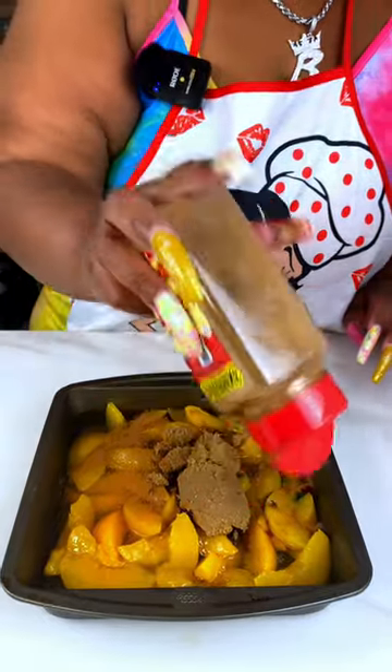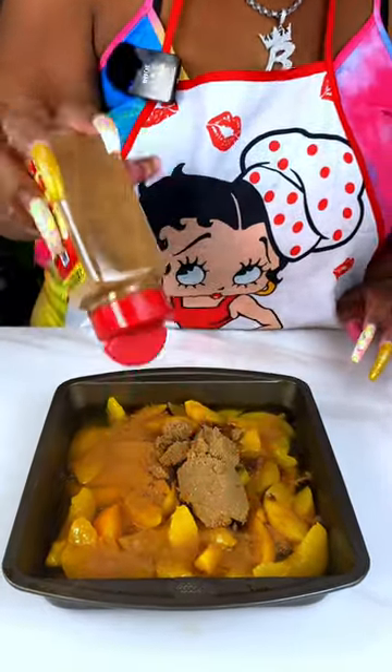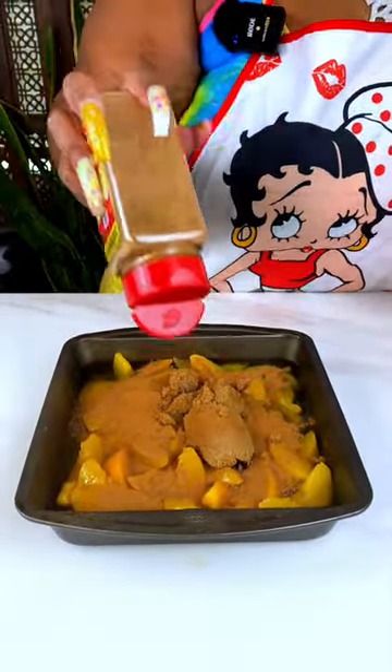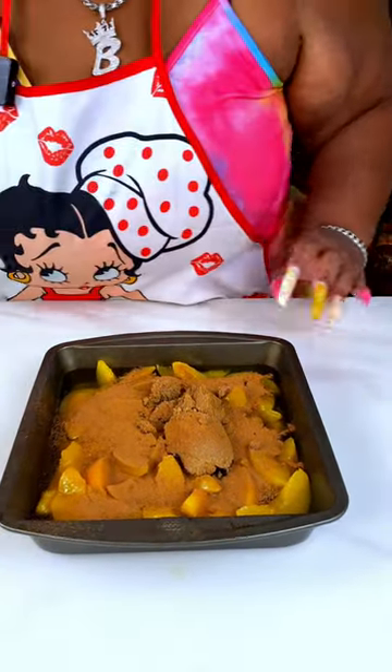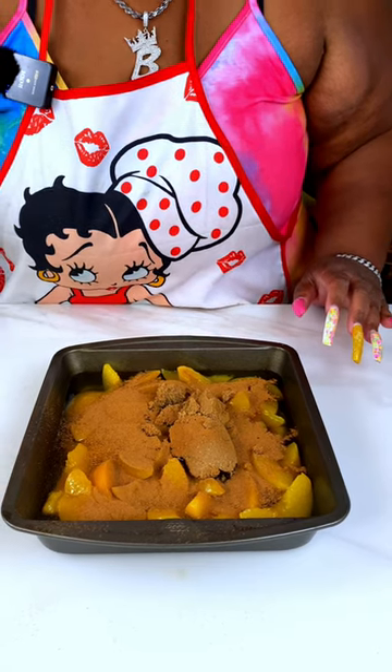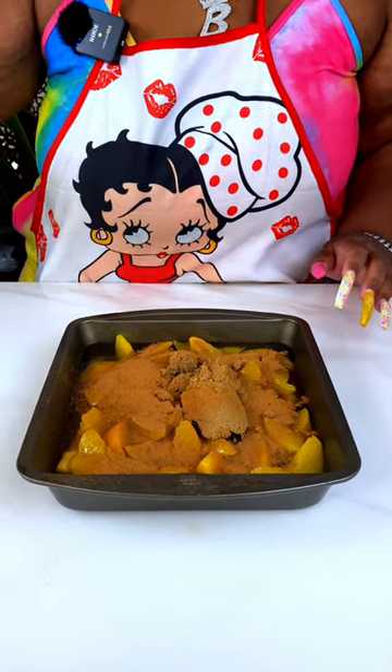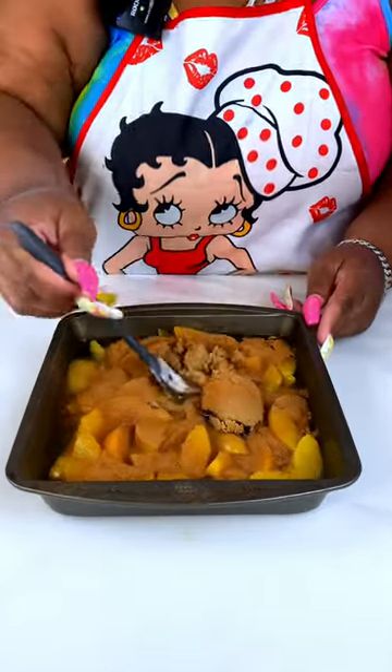I'm always heavy on the cinnamon — you guys talk about me, but I like cinnamon. If you don't like that much cinnamon, you don't have to put as much. I always say when you're cooking for you and your family, you make it how you know you guys like it.